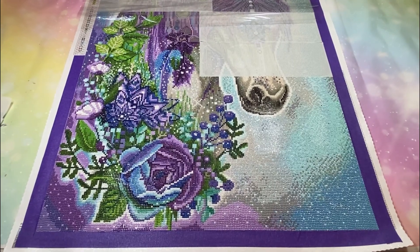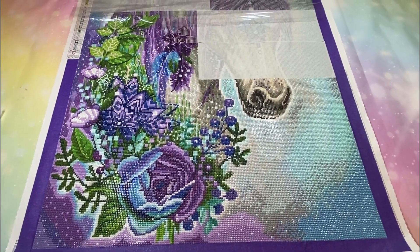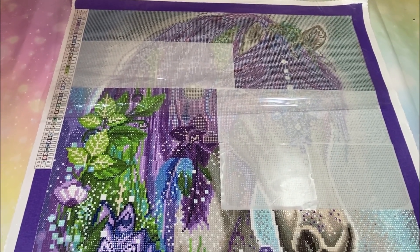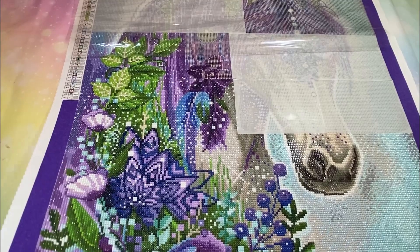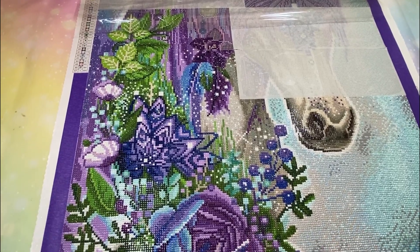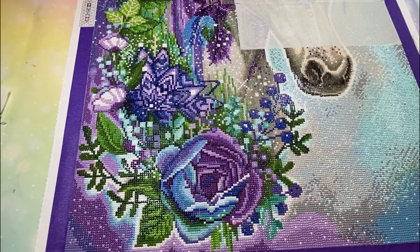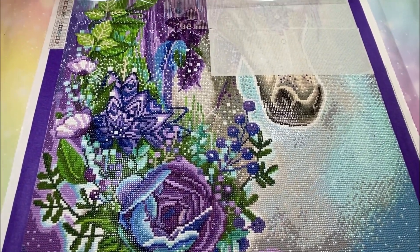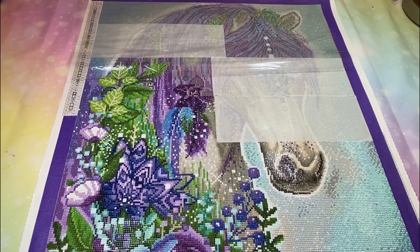Hi everybody, Diamonds by Tita! I just want to give you a little bit of an update on my beautiful Gypsy Violet by Diamond Art Club. As you can see, I've made quite a bit of headway on it — not as much as I would like, but it's okay. It's turning out beautiful. Look at all that sparkle — it's just gorgeous. It is very very sparkly. I love the purple and the blues and the greens.